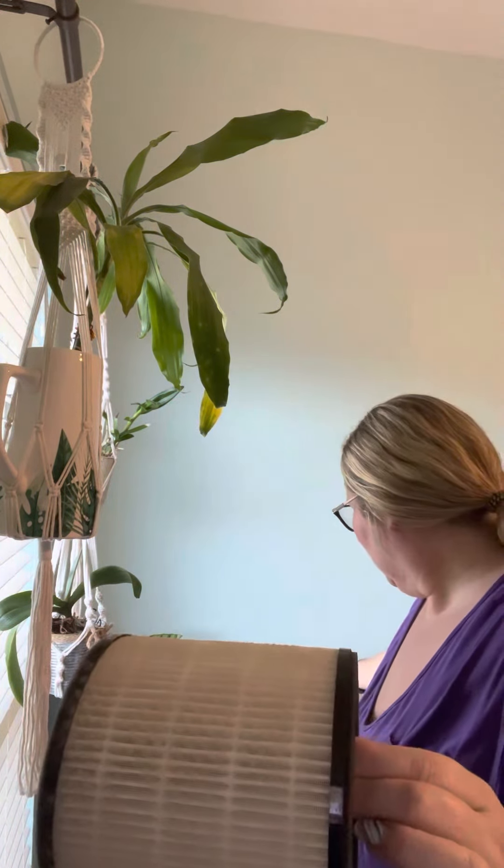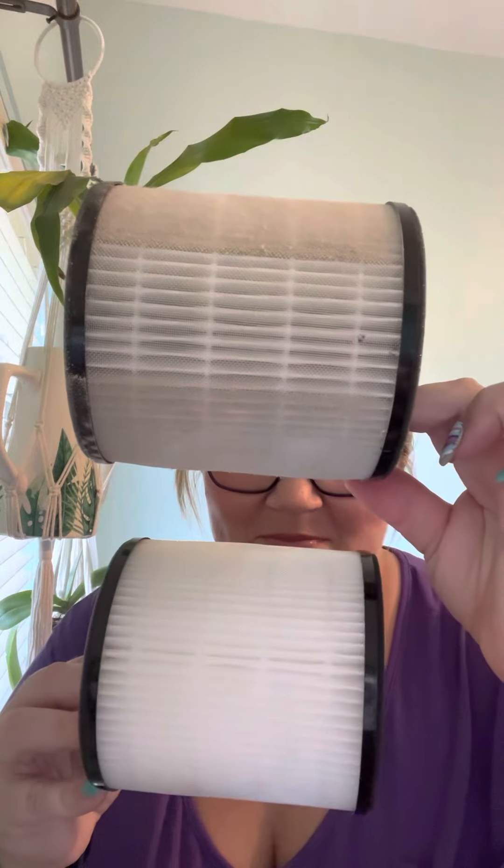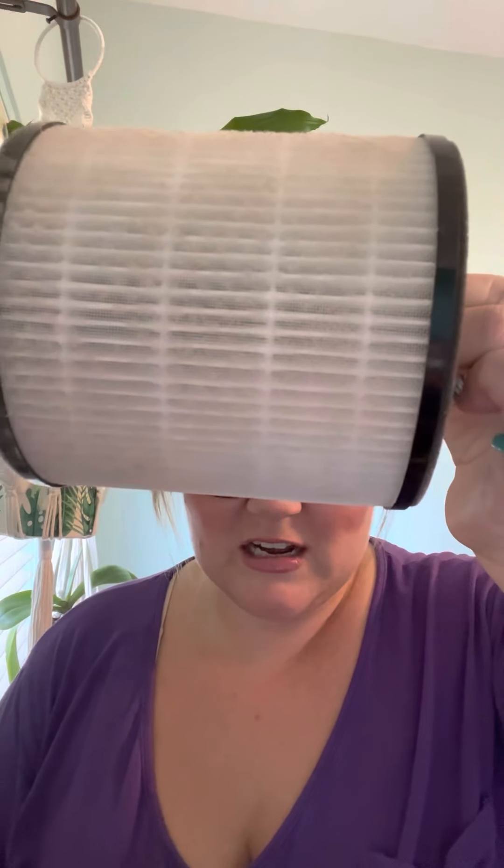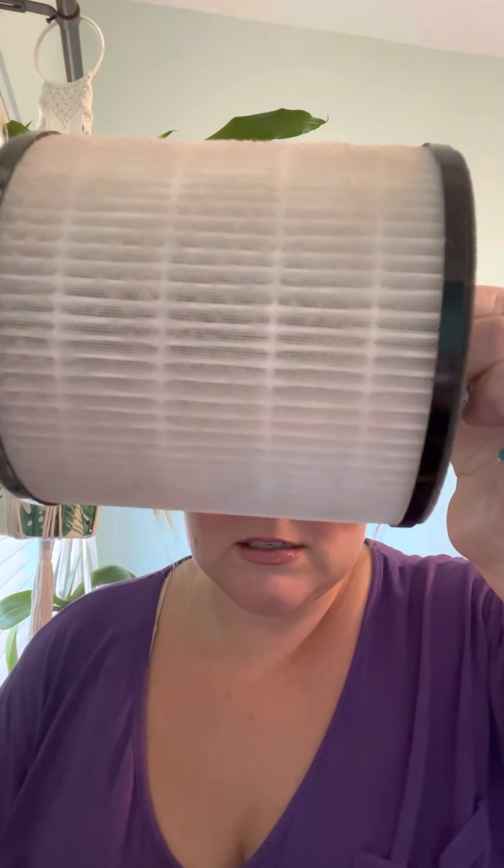Let's put this right here. Look at that, guys — it sucks up gnats. Those are little gnats. Check that out. All of that stuff was in our air and got sucked up out of our air. I call that a win. That is so gross — that's nasty. So I'm gonna go hide that and put it in the box so things don't fall off of it.